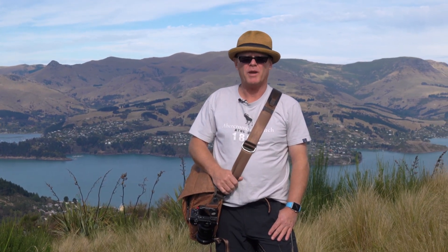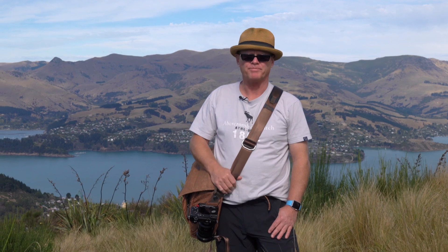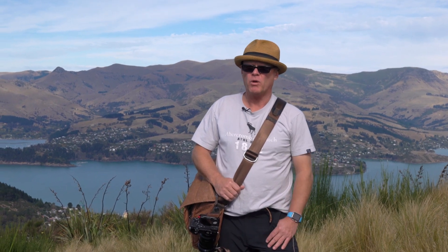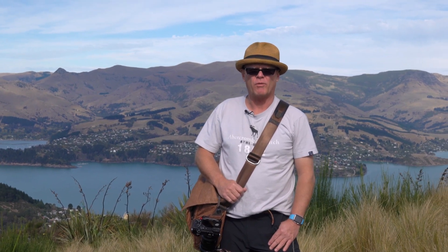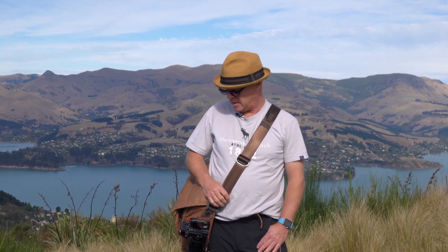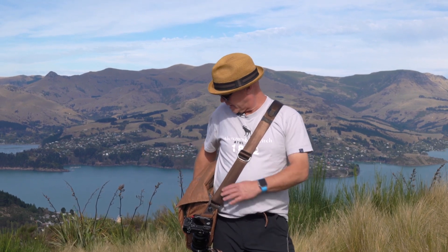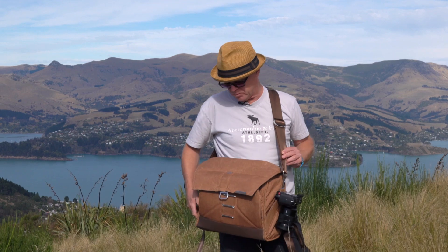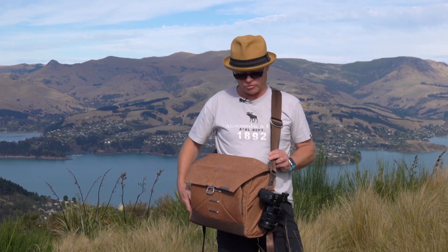I thought I'd talk to you about what bags I use when I'm travelling, because normally when we're doing our wedding work and other things I'm using the Think Tank big rolling bags. But what I wanted was a bag that I could use just to travel around in, and I really like the messenger bag, so that's why I bought this messenger bag here. Basically if you look at it, it's a canvas type material and it's a reasonable size bag, but it is really good for travel.